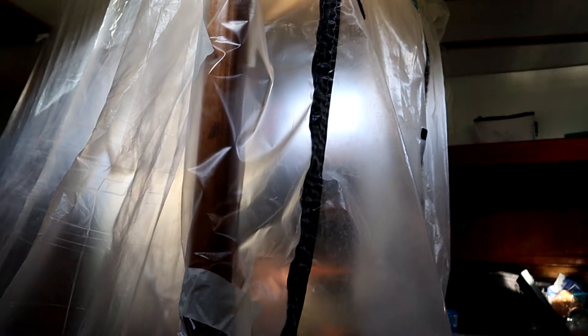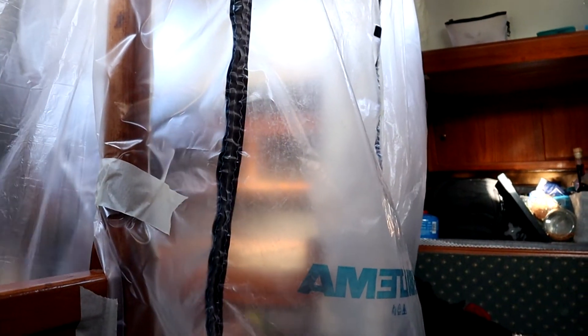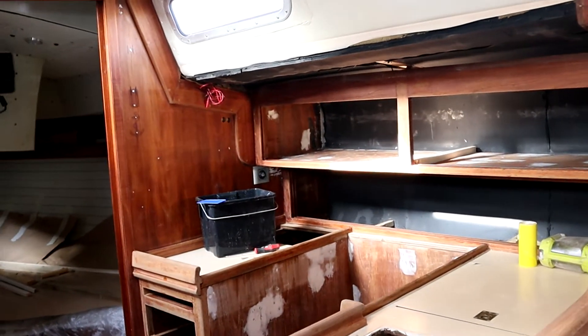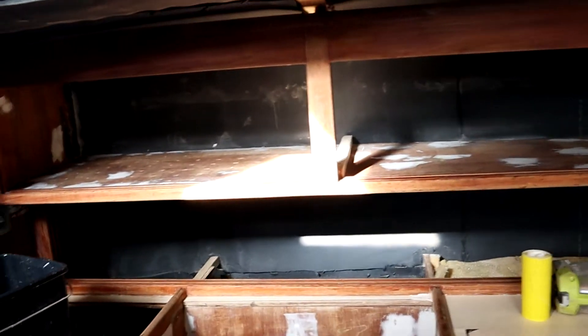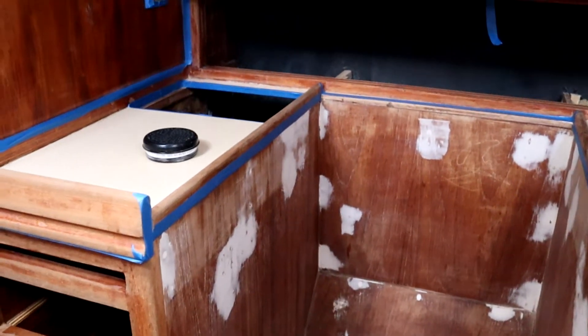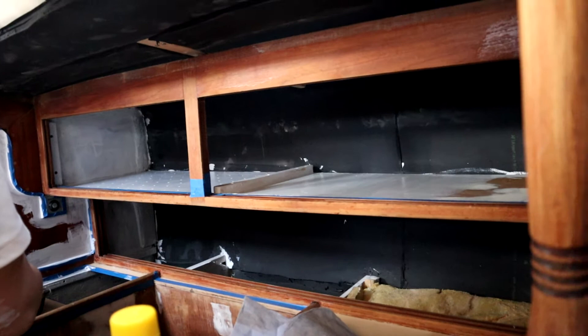Now Casper is preparing to sand the last bit in the galley. A couple of hours later the dust door is gone. So now we're ready for paint — just wipe the whole thing over in acetone to remove any grease stains or greasy fingers. I'm gonna start with two layers of primer and then two layers of top coat. We're gonna use the Sigma 40 in light grey, as in the rest of the boat, as the top coat. That's gonna be probably today and tomorrow and maybe the day after tomorrow. Casper is painting in the galley.